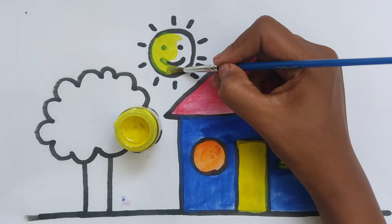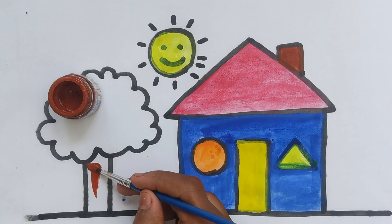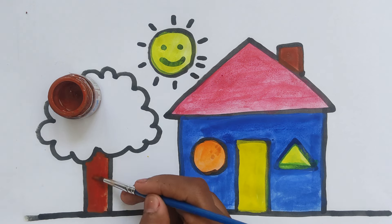A little boy, he picked it up and put it in his pocket. A little boy, he picked it up and put it in his pocket.